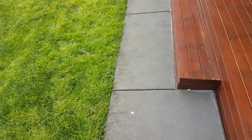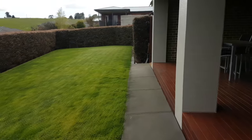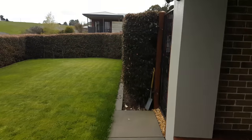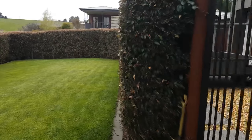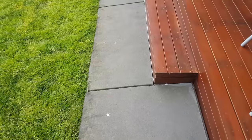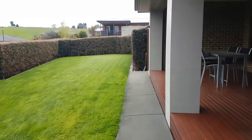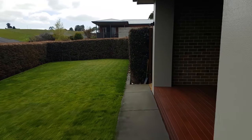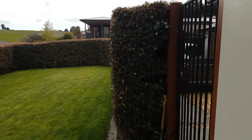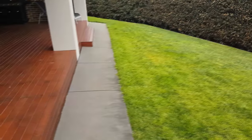Here's some handheld test footage — starting at the stairs, looking up the backyard and just walking completely naturally, not trying to hold the phone still. Now here's the same test again using the gimbal, walking completely naturally. As you can see, the footage is much smoother, though you can see it's kind of tilting on an angle.